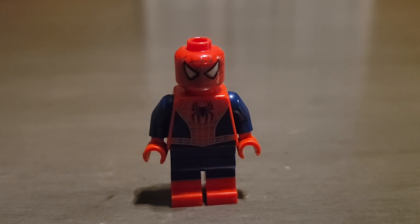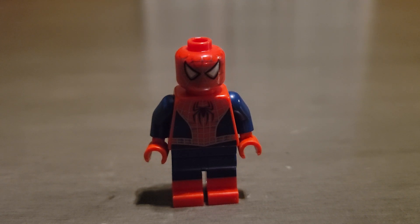Hey everyone, TurtlePower2 here, and in today's video I will be doing a review on the Lego Tobey Maguire friendly neighborhood Spider-Man minifigure. Tobey Maguire means a lot to people because he's the first Spider-Man, or first actor to be Spider-Man in his own movie.